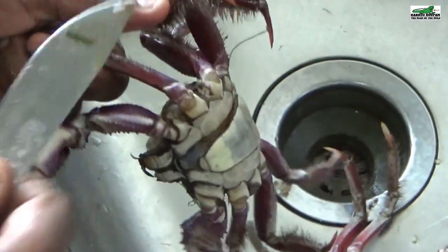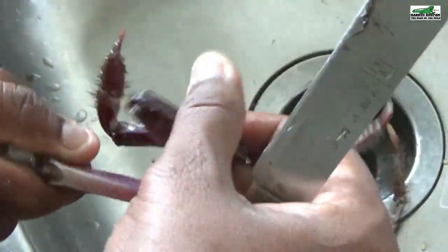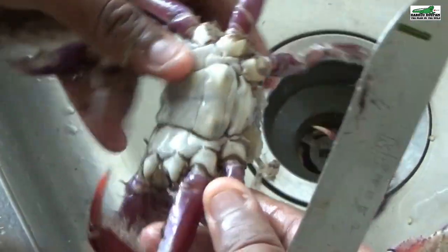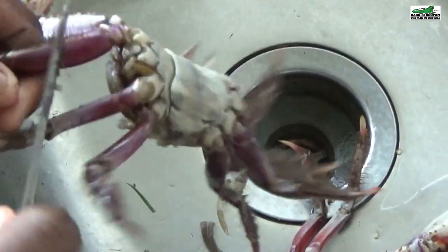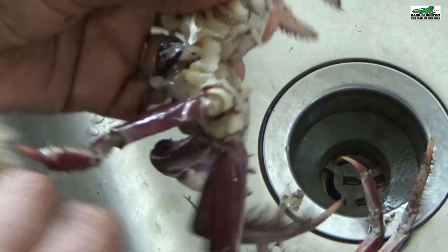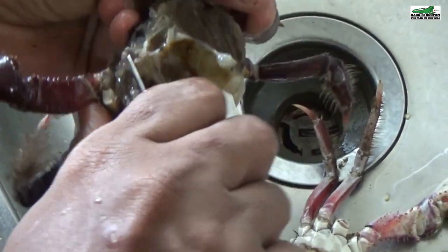It is now time to clean the crabs. We start by using a knife and scraping the hair off the legs. We only scrape the hair off the upper part of the legs, as the lower parts of the legs contain less crab meat and we do not use those parts. Once you have completed scraping the hair off the legs, you can proceed to remove the gender pouch from under the crab. The crab's mouth is then removed from the front and the gills from both sides of the crab.